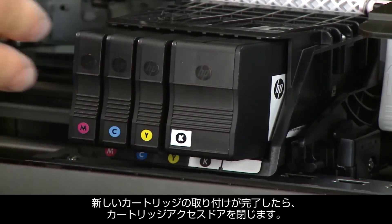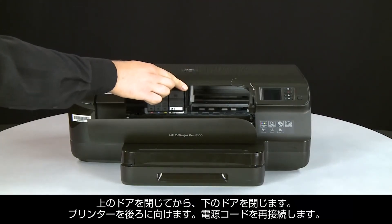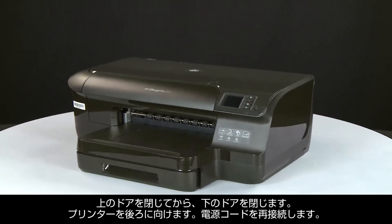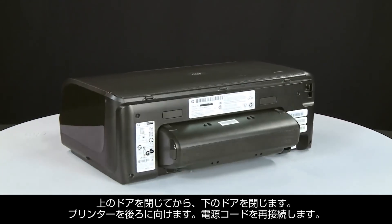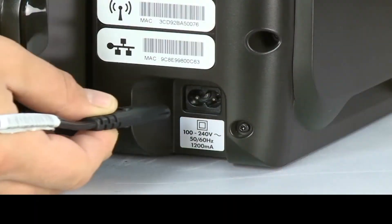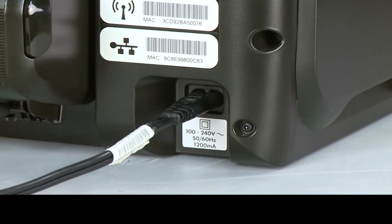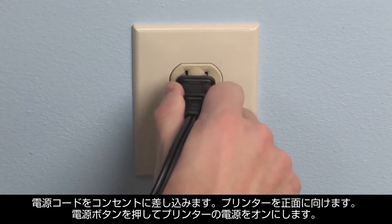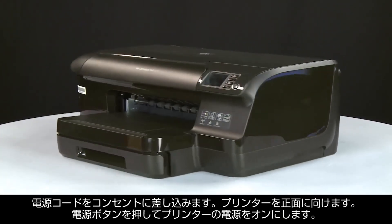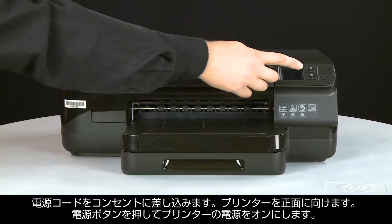After the new cartridges are installed, close the cartridge access doors. You must close the upper door first, and then close the lower door. Turn to the back and reconnect the power cord. Plug the power cord back into the wall outlet. Return to the front and press the power button to turn on the printer.